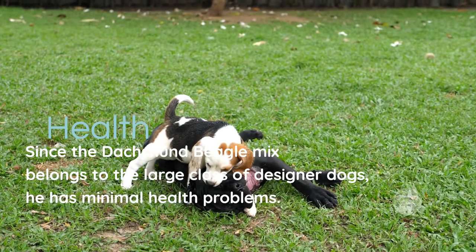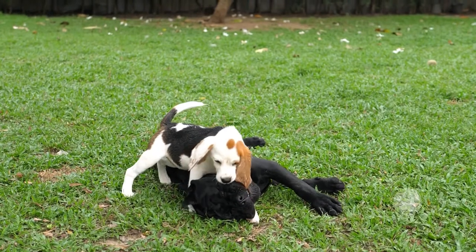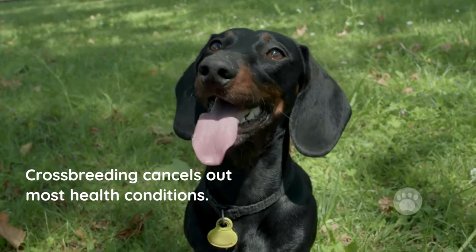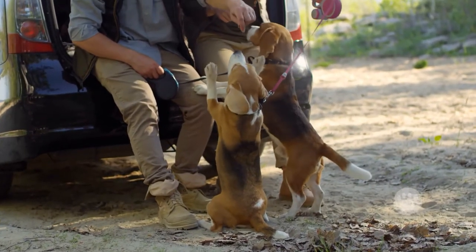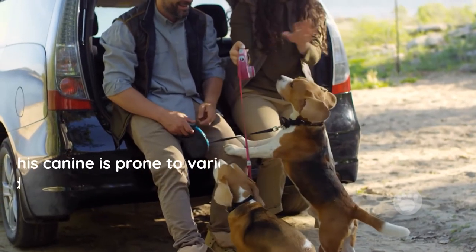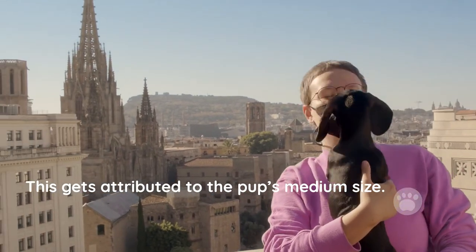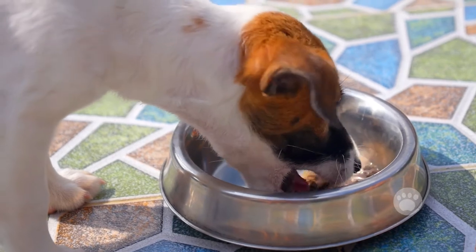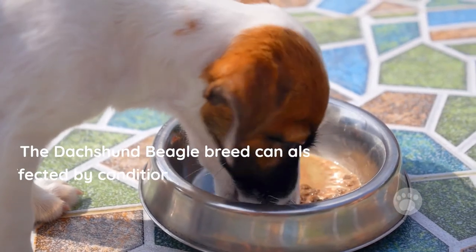Health. Since the Dachshund Beagle Mix belongs to the large class of designer dogs, it has minimal health problems. A cross between two pure breeds always results in an offspring that is resistant to most illnesses, as crossbreeding cancels out most health conditions. However, there may exist other conditions that could affect your Dachshund Beagle Mix's immunity. This canine is prone to various musculoskeletal conditions, including intervertebral disc disease. Cases of obesity are also common, attributed to the pup's medium size — so feeding your pup in small portions is necessary to minimize obesity. The Dachshund Beagle breed can also be affected by patellar luxation, ear infections, and eye conditions.